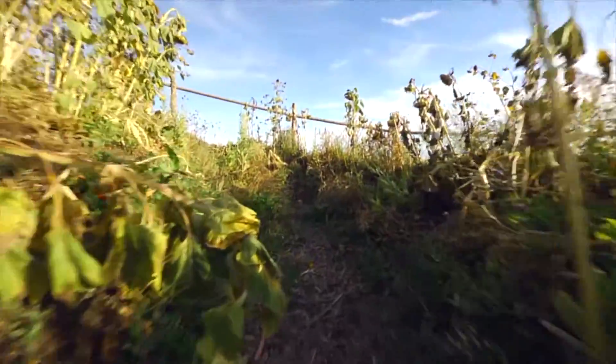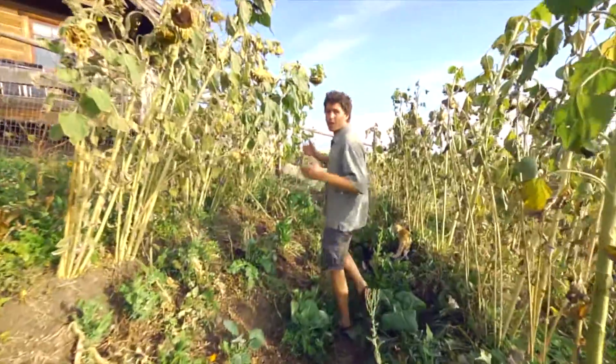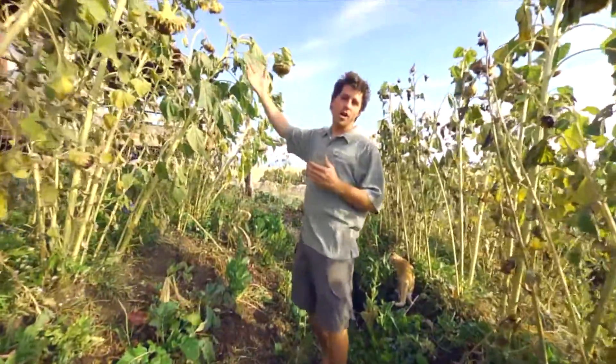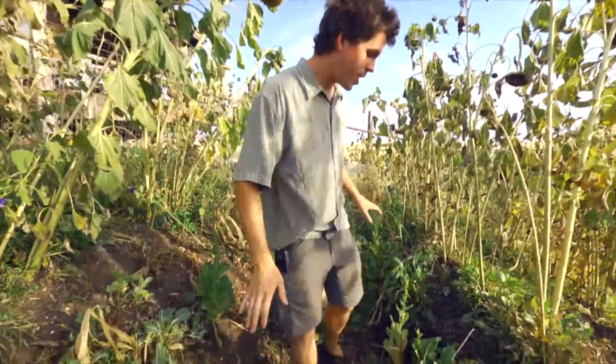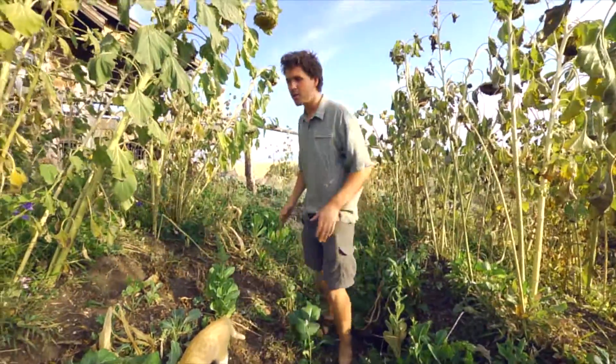So you can see we're using all the elemental forces of nature. We've got the water — we're collecting the rainwater off of the roof of the house and storing it and pounding it into the soil and into these hugelkultures as well as possible.